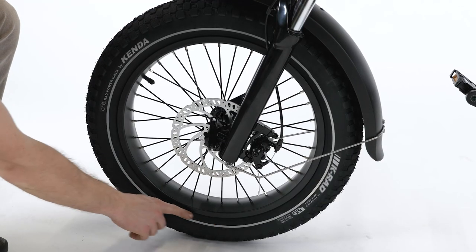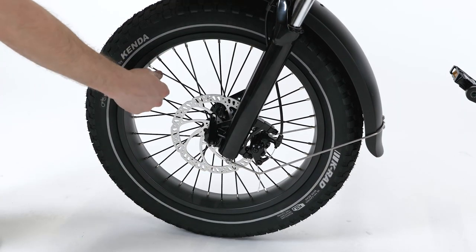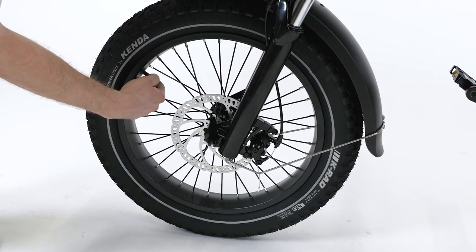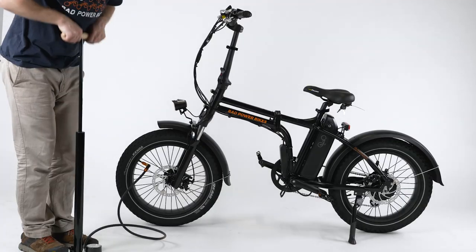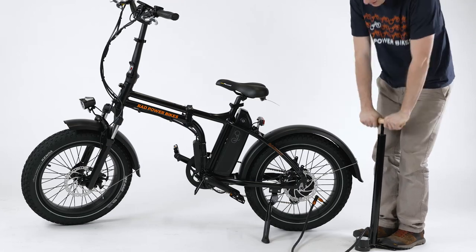Visually inspect the tires and make sure the tire bead is evenly seated around the rim. Use a bike pump with a Schrader valve and a pressure gauge to inflate the tires to between 20 to 30 psi, or the pressure indicated on the tire sidewall.